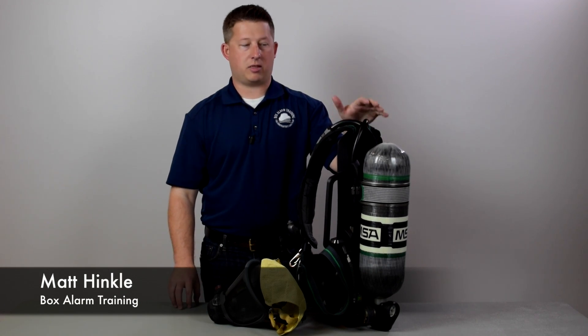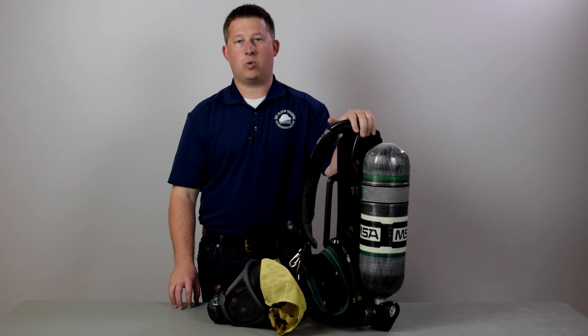Hi, I'm Matt Hinkle, and today we're getting a look at the brand new MSA G1 SCBA.